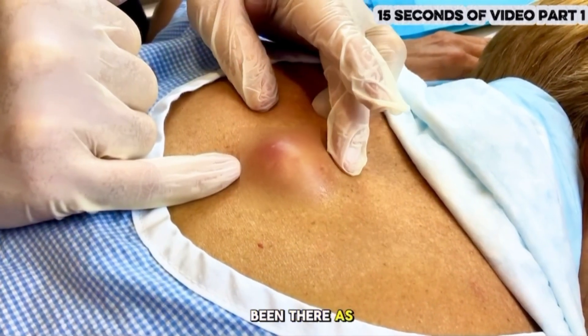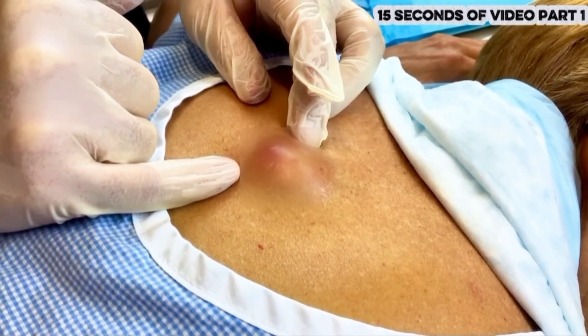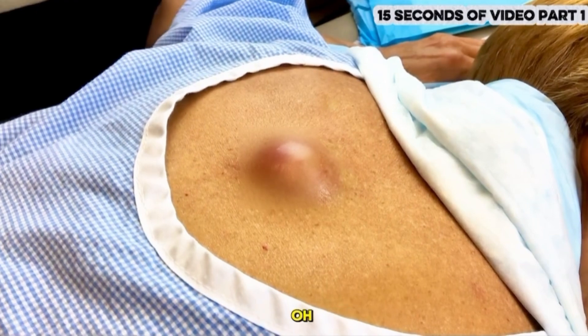So how long has the cyst been there as a whole, would you say? I would say 25 years, maybe. And when did it start getting infected? About two weeks.